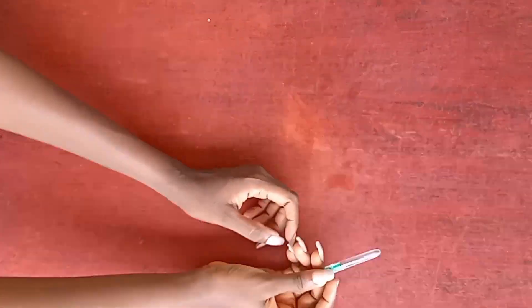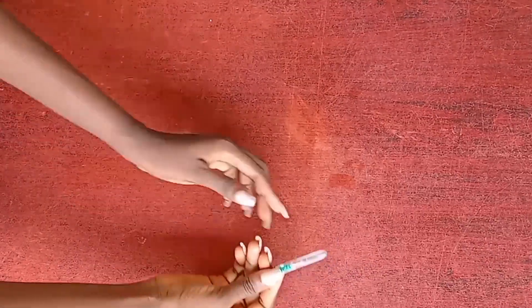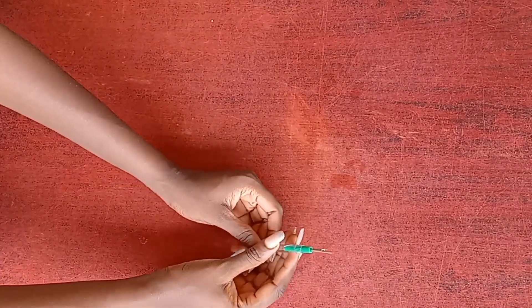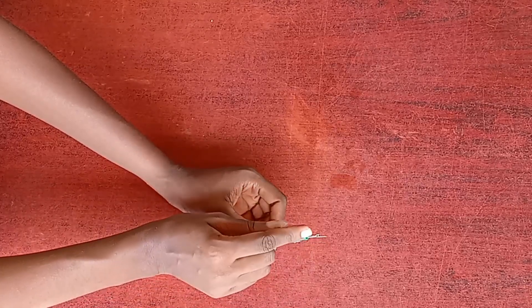Hello and welcome back to the channel. Today I want to show you a quick trick on how to use your seam ripper. This is a seam ripper and we use it to rip off or take out thread.